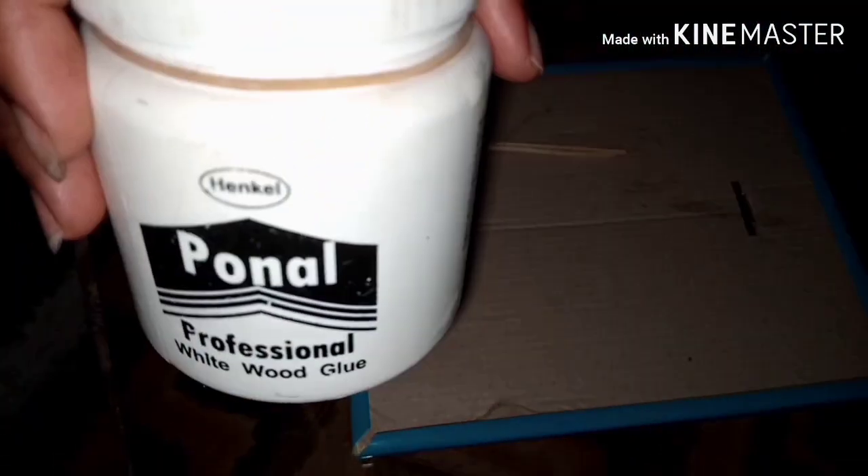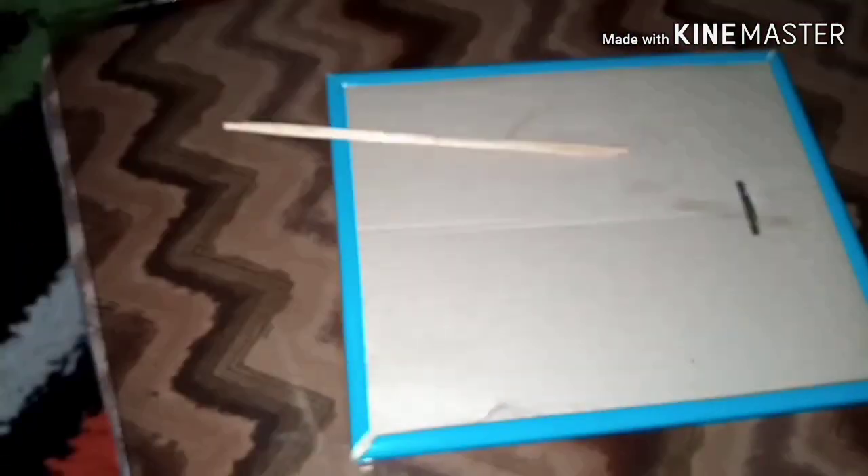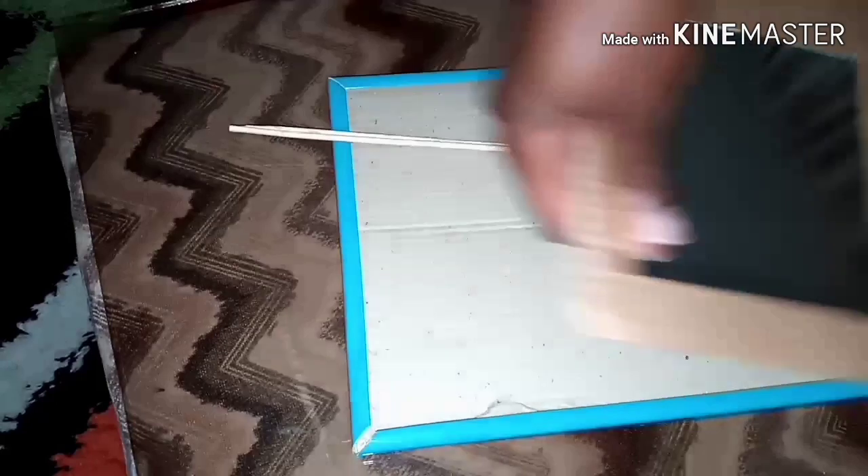For this project you're going to use a surgical blade, a pair of scissors, wood glue, a mirror, and skewers.